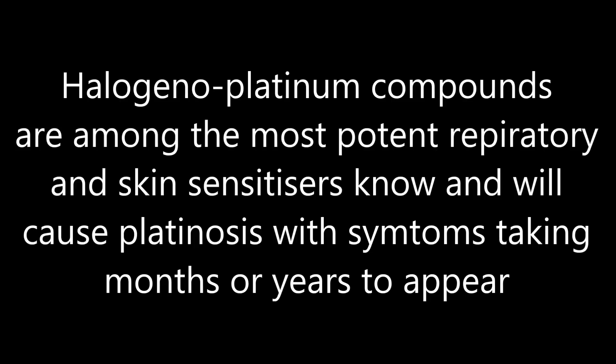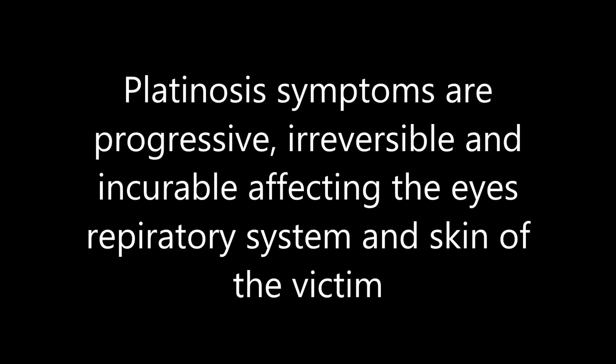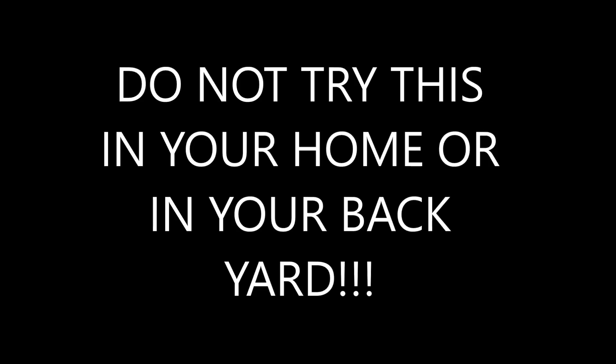Halogenoplatinum compounds are among the most potent respiratory and skin sensitizers known and will cause platinosis, with symptoms taking months or years to appear. Platinosis symptoms are progressive, irreversible, and incurable, affecting the eyes, respiratory system, and skin of the victim. This cannot be overemphasized. Do not try this in your home or in your backyard.